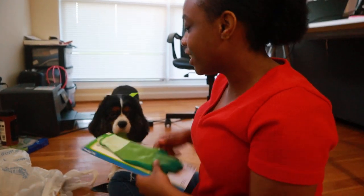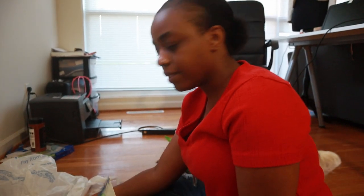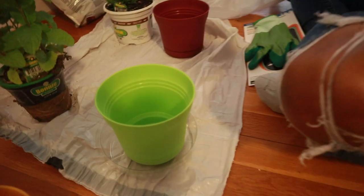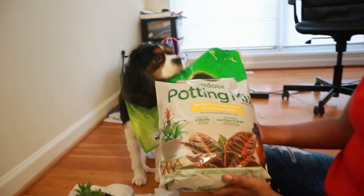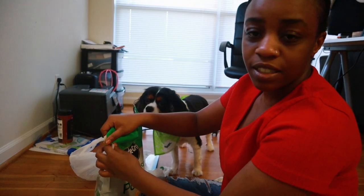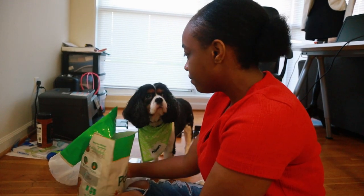Today we have a little helper with us — a little Sir Chester Butters. I know his eye looks a little crazy, but he's got allergies. He just sticks to me all day. We also bought these little things to put the pots in. Here's the soil I'm using — it's especially for indoor plants, so I'm hoping it works out well. This looks like his food bag, that's why he's so into smelling it. It's not your food!